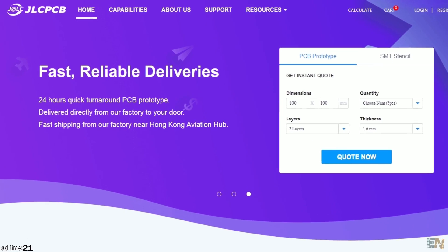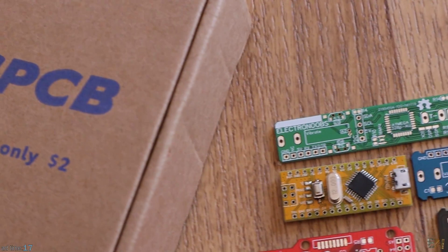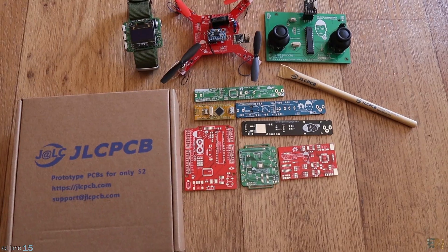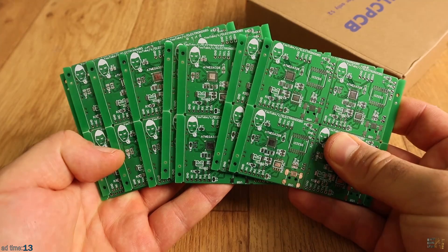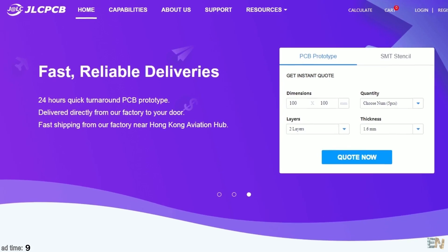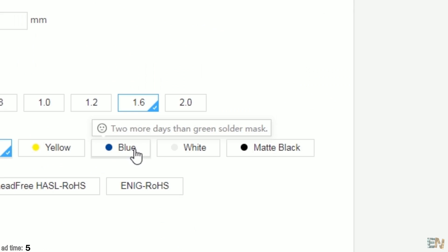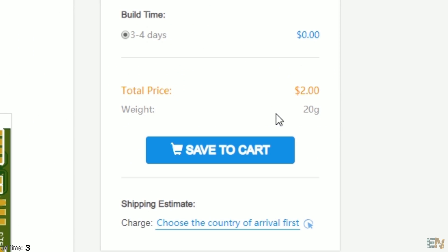JLCPCB is sponsoring this video. They provide fast and best value prototyping services. With their online instant quote, fast fabrication, and competitive prices, you can save a lot of time and money. So quote now, upload the Gerber files of your PCB, and for only $2 plus shipping, you can order PCBs in less than 5 minutes.